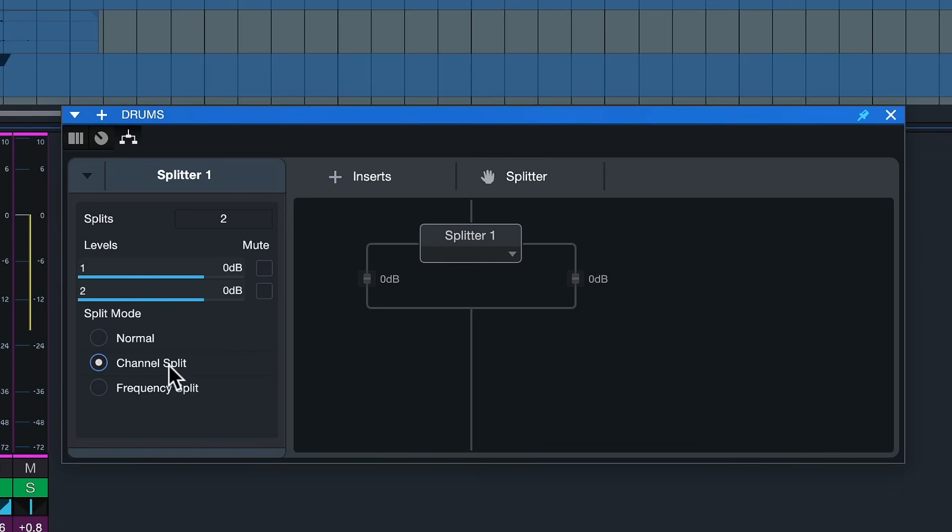Alternatively, there's also a channel split which divides the stream into a left and right channel — very cool for advanced stereo processing or mid-side processing with any plugin you want. There's also a frequency split which allows multiband processing. But those are topics for another day — today we just keep it in normal split mode.